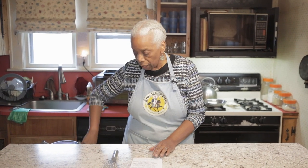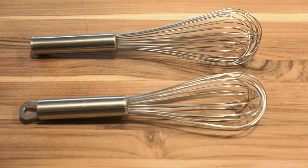This whisk comes in different sizes. I have this one and I have this one — they're almost the same but one is a little bit shorter than the other. I use them both. These are a definite essential; buy just one.